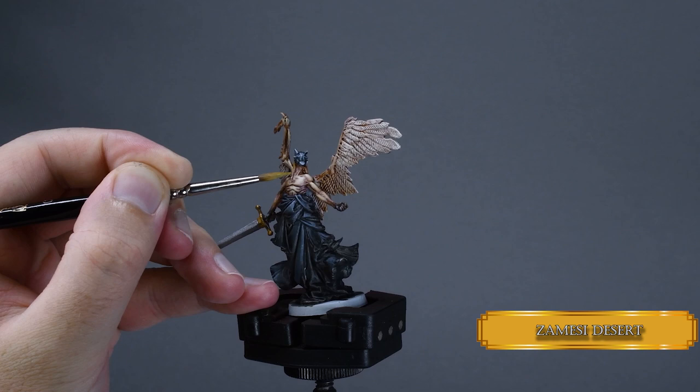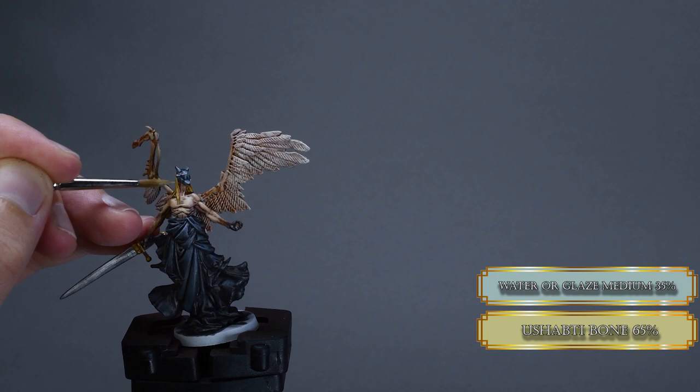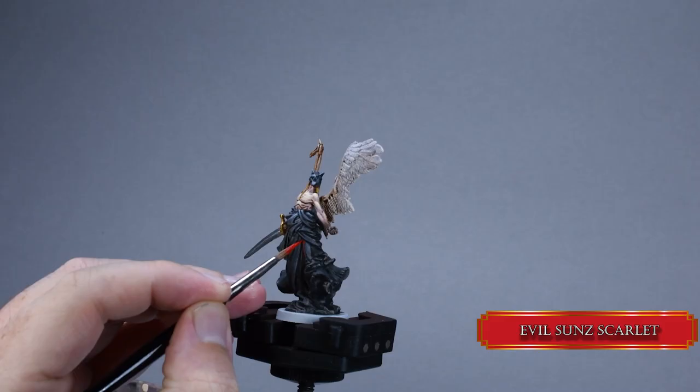Then I paint the hair with some Acid Desert to have a nice blonde angel. Don't hit the crevices with the paint — those brown shadows are great for the blonde hair. Then I highlight some sections with Ushabti Bone with a heavy glaze, and then add some ivory to the same areas with the same consistency.